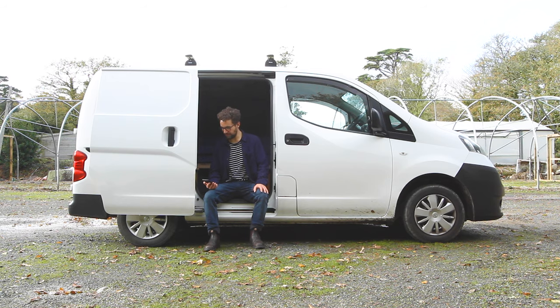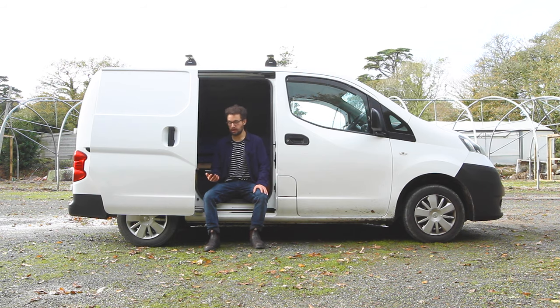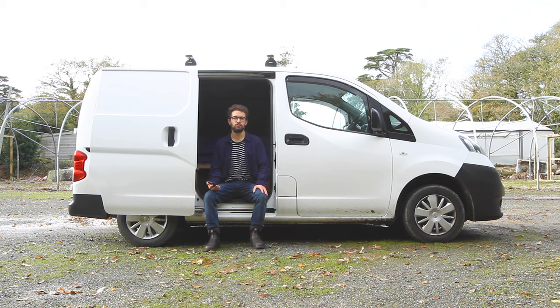Now on to carpeting the van. What is your wall covering — felt? It's the four-way stretch automotive carpet in smoke grey. It's available widely online but it does look a lot more like felt than it does carpet. Very stretchy, really easy to work with and great for getting around all the contours of the van.